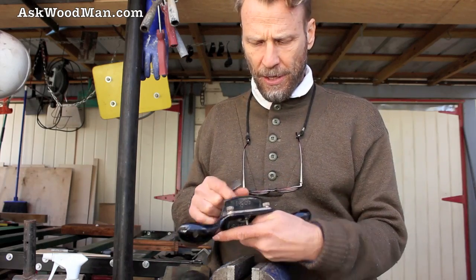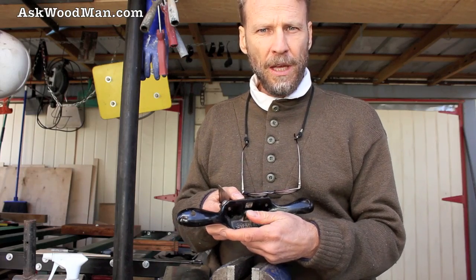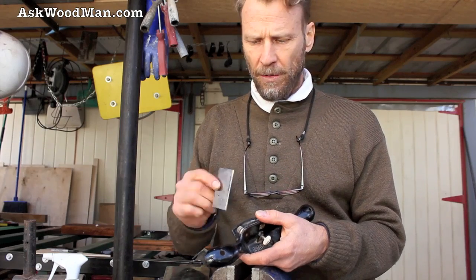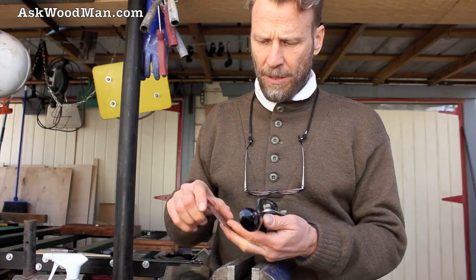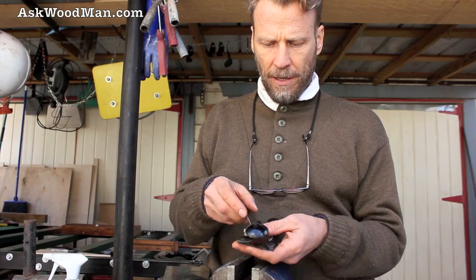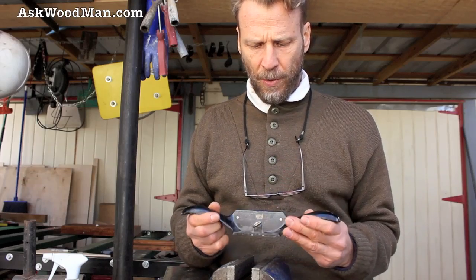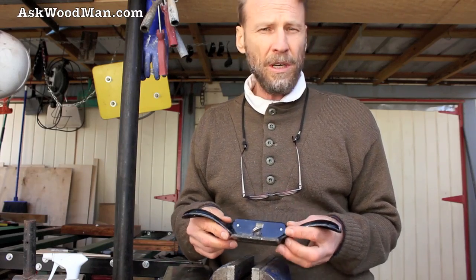I've also seen these more vintage ones on eBay for around $10. And you can always come up with brand new, fresh blades if you need one. Mine used to be long and I'm probably about due to get a new one, but I just try to grind this thing down until it won't go anymore. It's a fine tool for anybody that's doing woodworking, carpentry, or cabinet making.